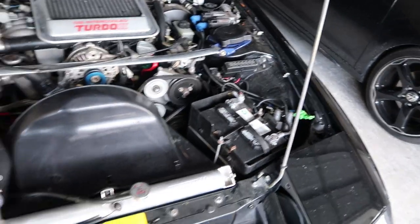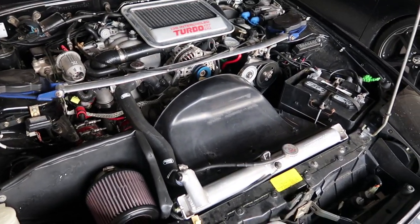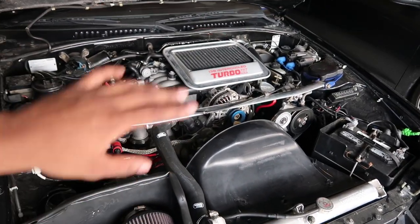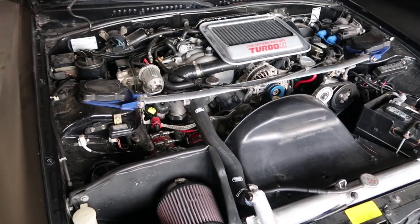First up is the Koyo aluminum radiator — that thing's been awesome. I haven't had any cooling issues with the car since I purchased it, which is definitely great. Two main problems with these cars are fuel and keeping it cool, so definitely one problem out of the way for now.